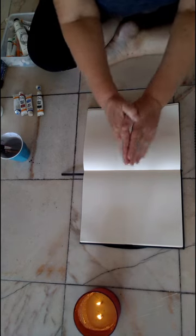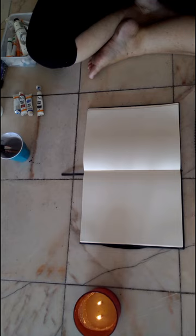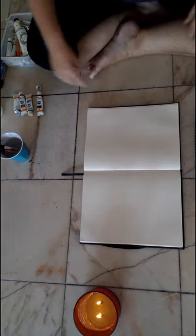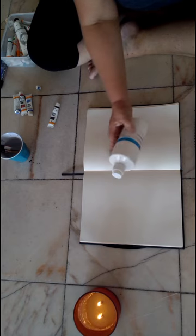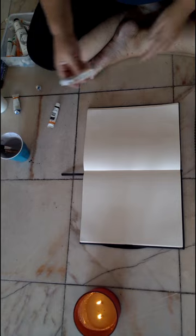Namaste creative yogis! Today we're going to go through this lovely mindful painting practice to help us connect that feeling of spaciousness in our minds and our bodies. What you need today is some paper, some black paint — this is acrylics — some white paint, which is actually just poster paint kids' paint. I like working with things that aren't precious.